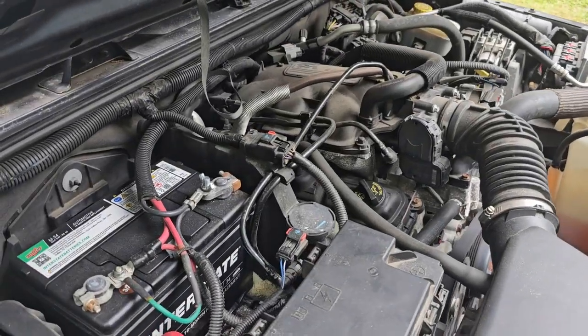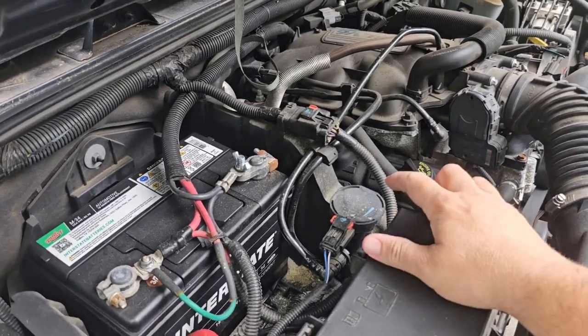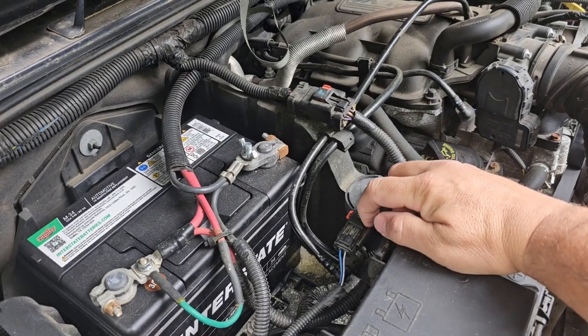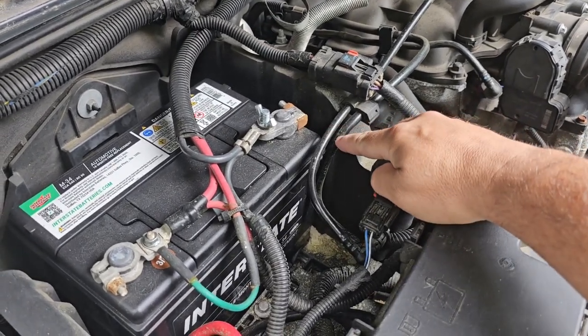This is a 2010 Jeep Wrangler with the 3.8 V6. Your purge valve is located right here. We're going to take this wiring plug off and then these two lines we're going to unhook.